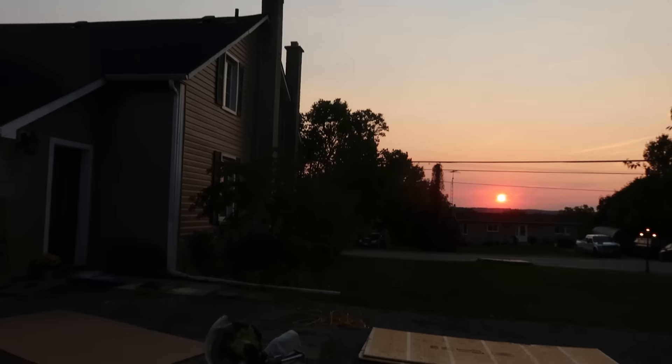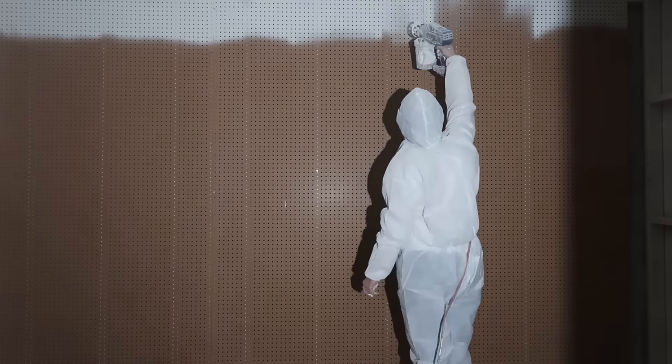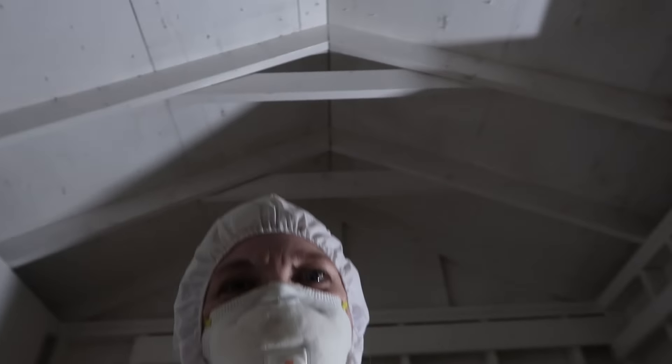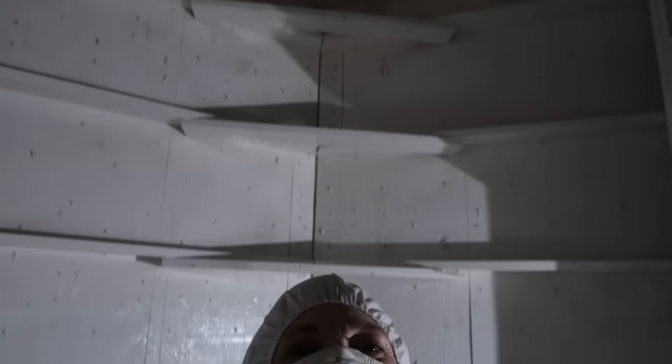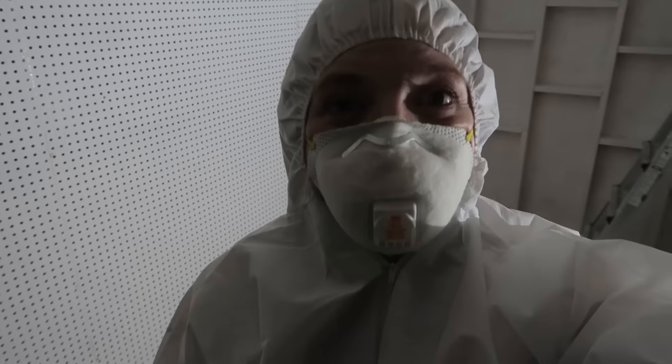I want you guys to see something — I get to look at that beautiful sunset every single day, and I'm so excited. And basically every night it smells like campfire here, which is also really great. Check it out — crazy to think where this started. So excited. Look at that ceiling! That is the end of this day. I'm going to clean up and then shower. See you all tomorrow.